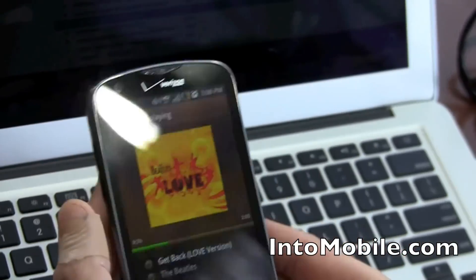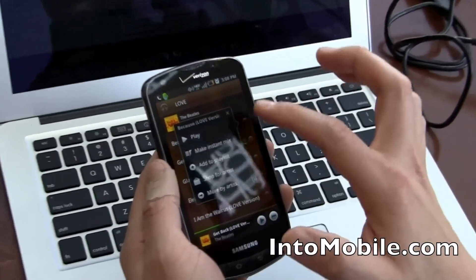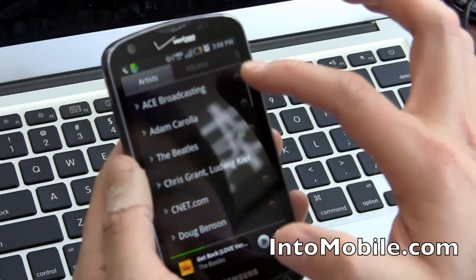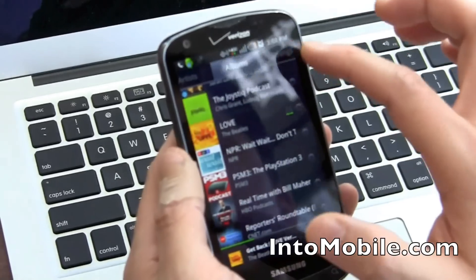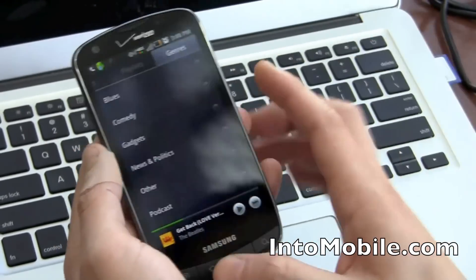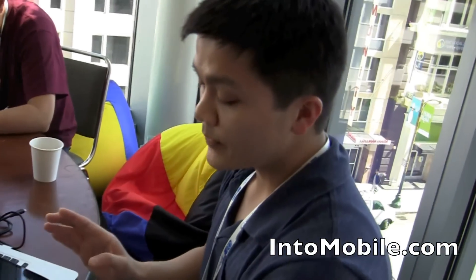And then it'll rotate again. If you want to pin these songs, you can't do it from this menu, but you can go from your artists — just pin it there and it'll be available offline. You can browse by albums, songs, playlists, and genres. So that's a quick look at the Music Beta from Google. It's available now by private invite, but it should be rolling out soon.